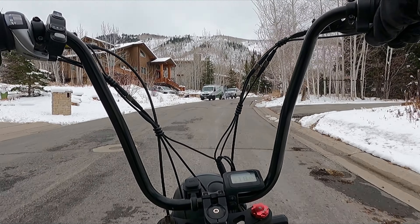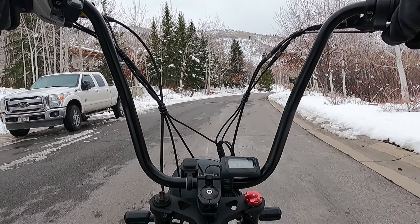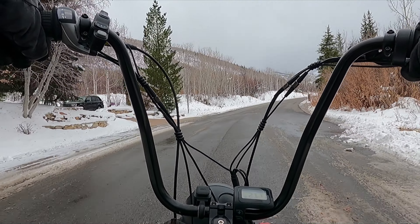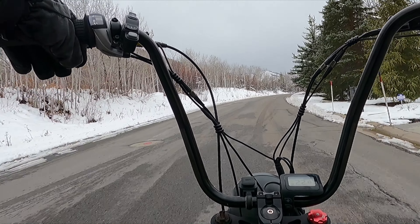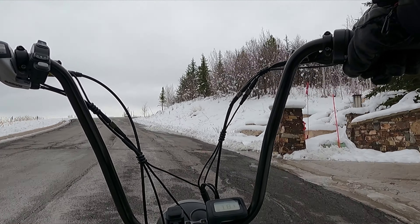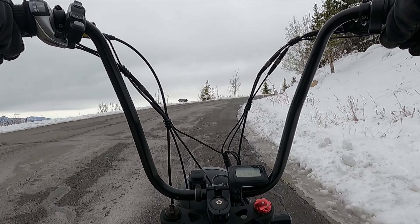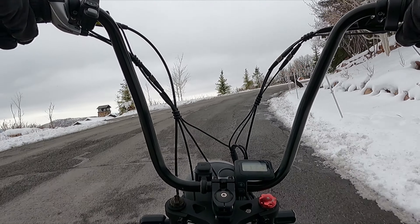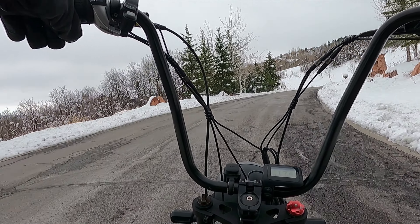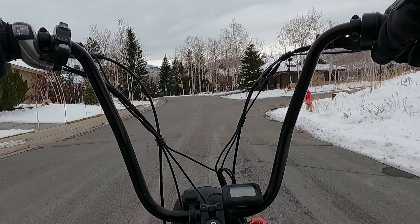I've been planning this mod since before I even received the bike. One of the first things I had planned to do was to put these handlebars on here. As you can see, my hands are at about the top of my shoulders now — not above, not below, pretty much right even with it. This is so badass.